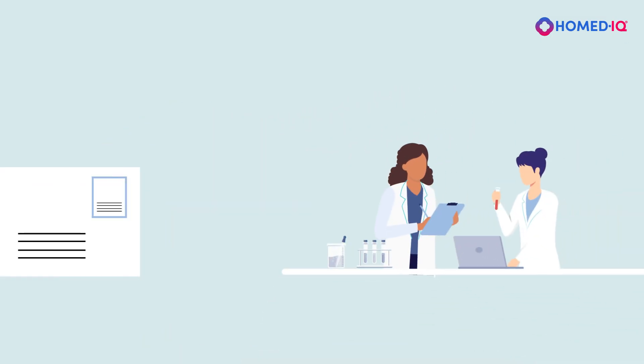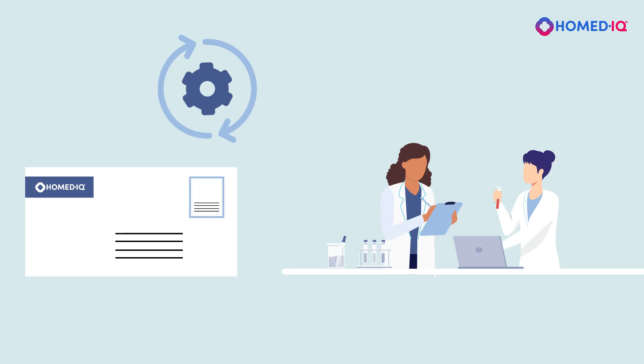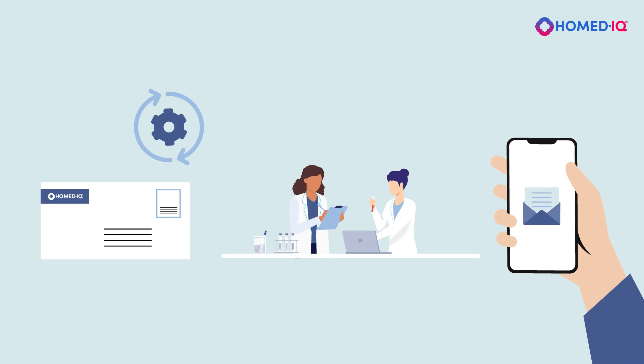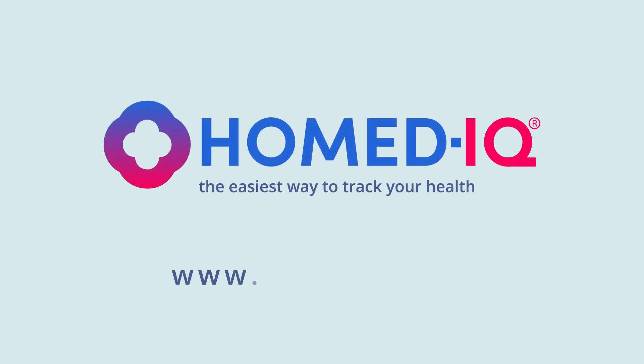Once the lab has received your test sample, they will process it. Your test results will be reviewed by a laboratory specialist. We will contact you immediately once your test results are ready. Homedic — the easiest way to track your health.